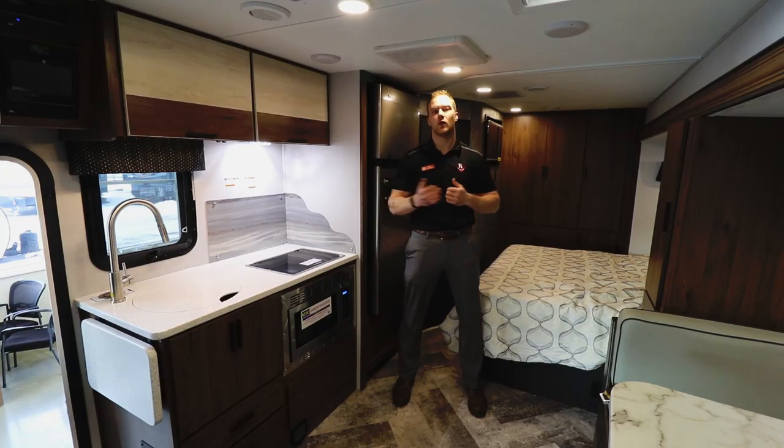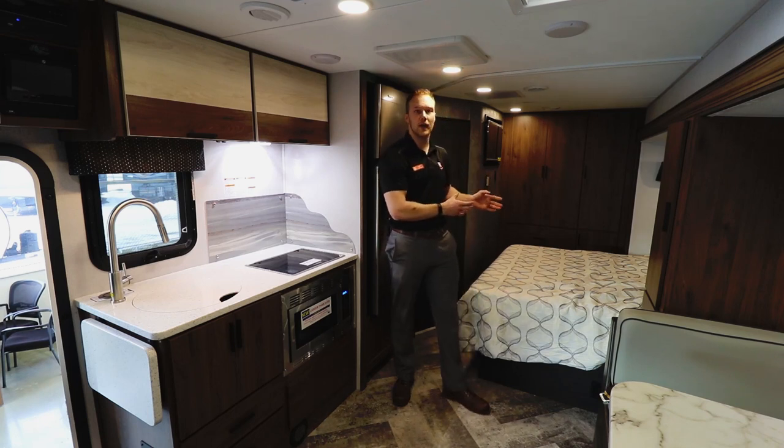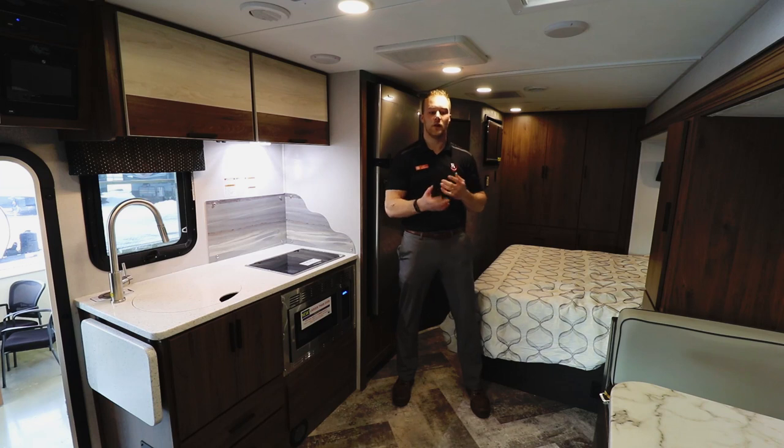Welcome inside the 2401B. This floor plan is extremely popular because you are getting a full wall slide, which really opens up the floor plan and makes a 26-foot motorhome a lot more spacious. You're getting a full walk-around queen bed so you don't have to crawl over each other, and a large U-shaped dinette which folds down into a really nice secondary sleeping area, or if you're entertaining there's lots of room for everyone to sit around.